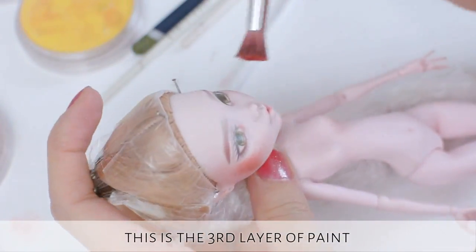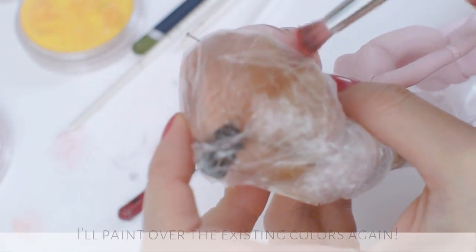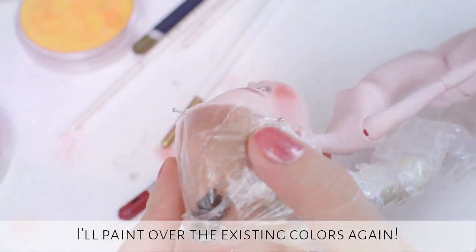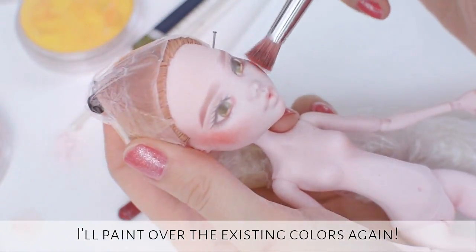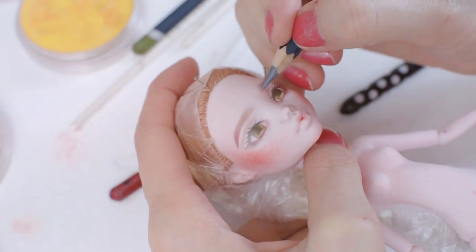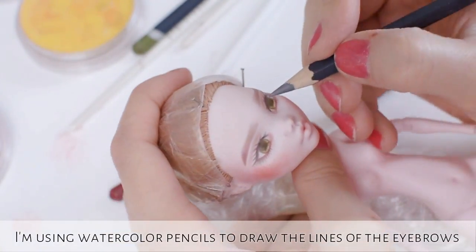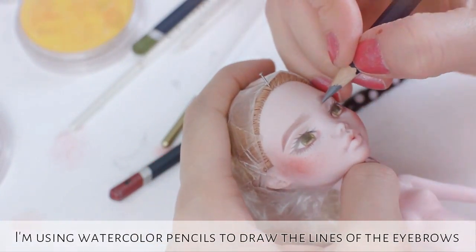This is the third layer of paint. I'm painting over the existing colors again. I'm using watercolor pencils to intensify the lines of the eyebrows.